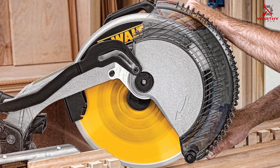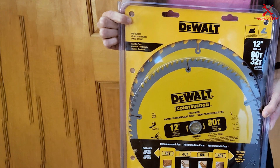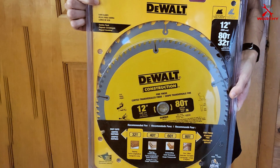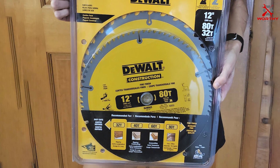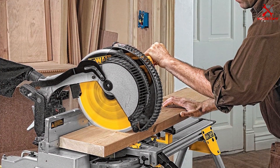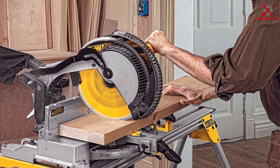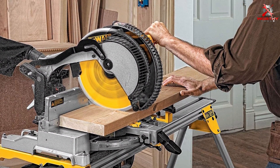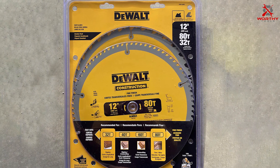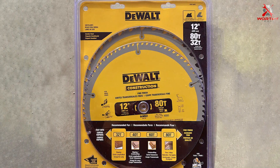Each blade is equipped with carbide tips to guarantee long-lasting sharpness, while the computer-balanced plate significantly reduces vibration. This meticulous design contributes to improved accuracy and a smoother finish, minimizing splintering and tear-out, thereby enhancing the overall quality of your work. For professionals and hobbyists alike, these blades are more than just tools — they're a means to elevate the standard of their work, delivering reliable performance time and time again.